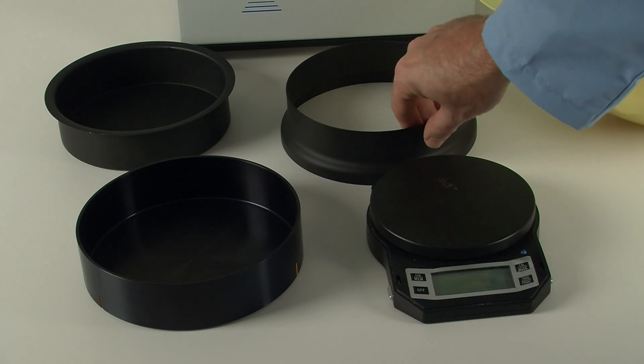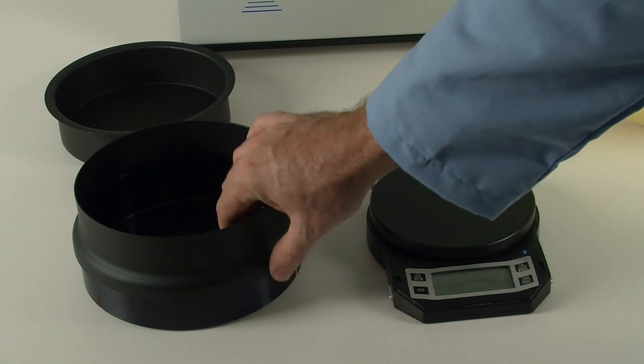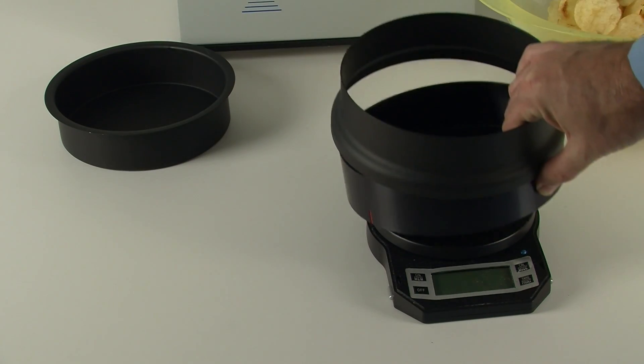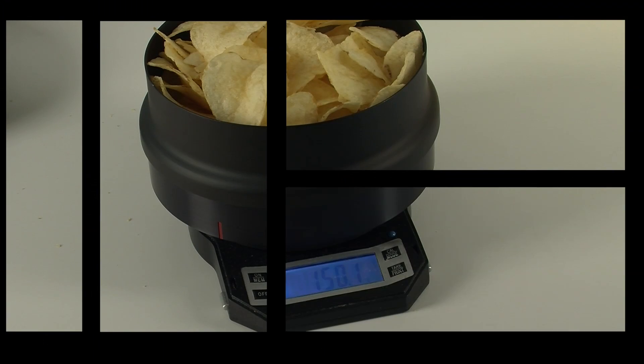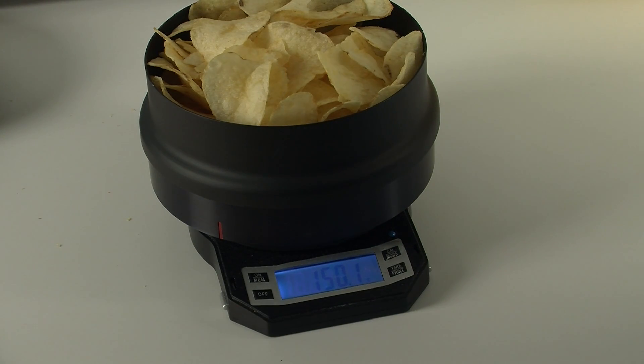Place the compression ring on top of the sample dish and place that on your scale. Turn on your scale and zero out. Place 150 grams of the product in the sample dish.